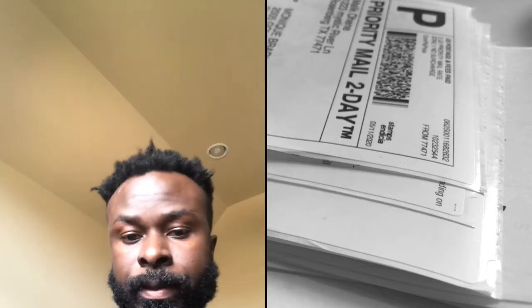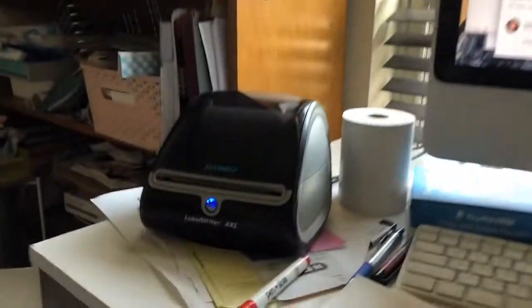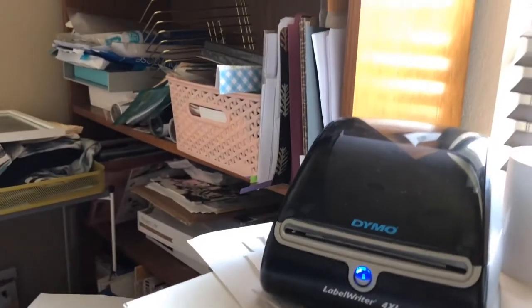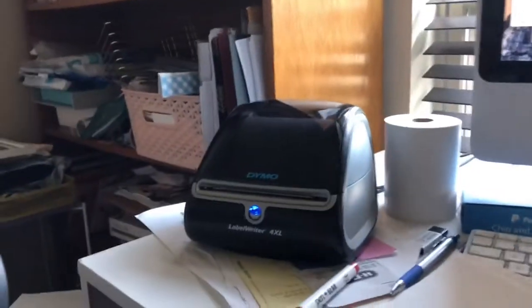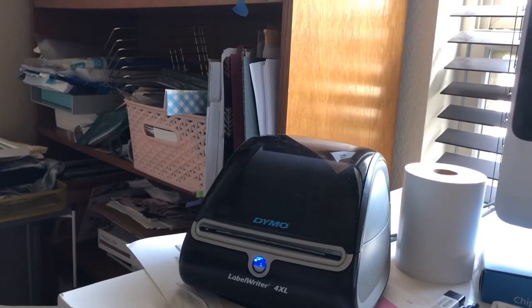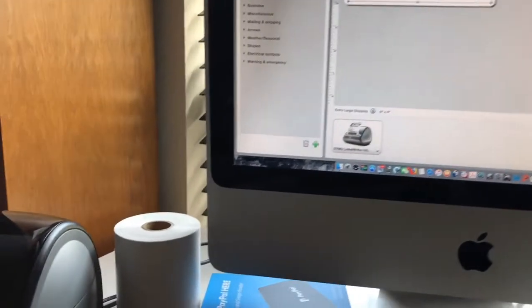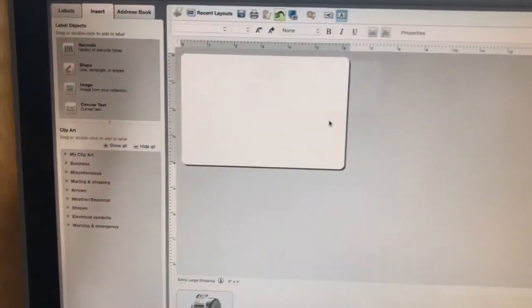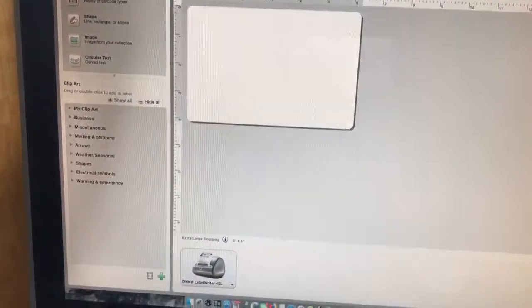I'm going to show you how this works with the new label printer I just hooked up to the iMac. I have two iMacs that I work with. Like I was telling you, it wasn't coming out right — we were just printing useless labels and wasting paper. So I just figured out how to do it properly.